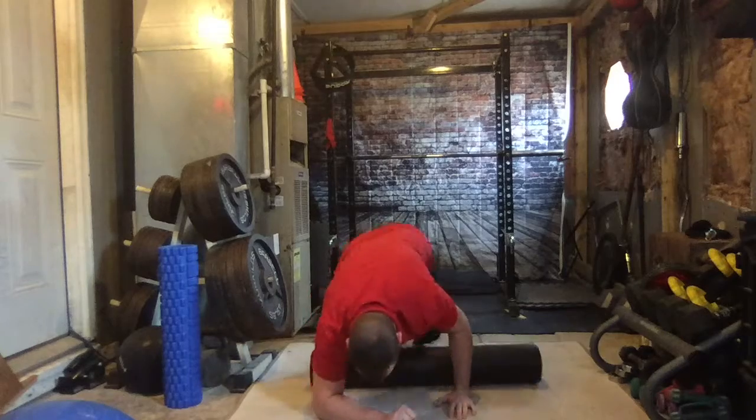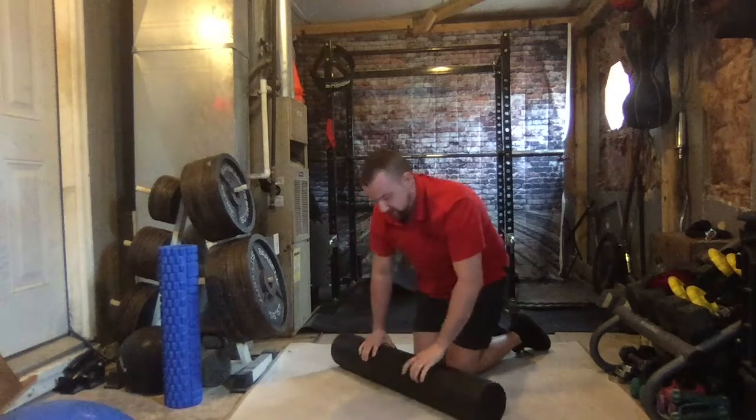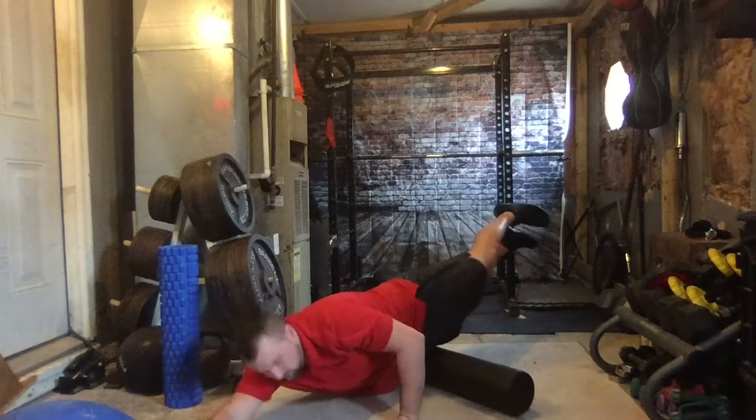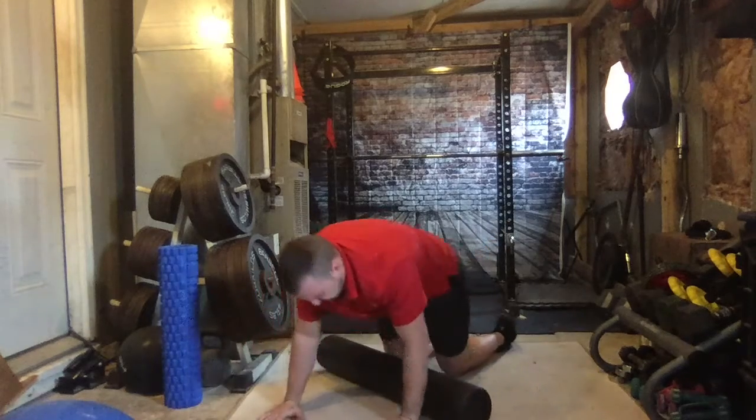Now, if I want to get a little bit more advanced, I get here with legs up in the air, and then I can really dig down deep into that muscle.